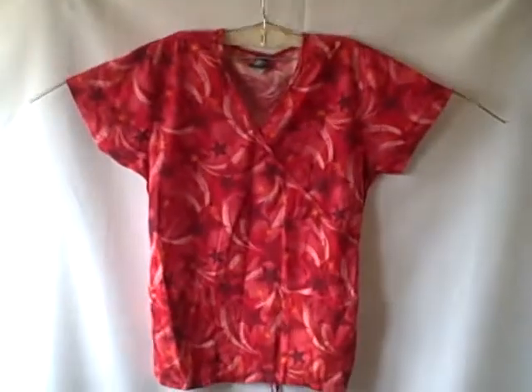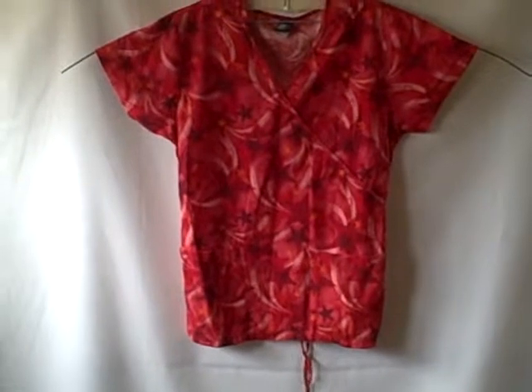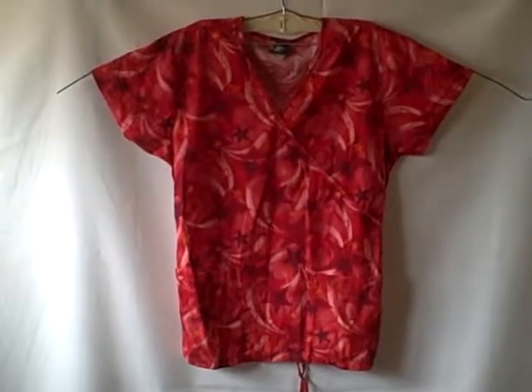It's got this kind of tie for the back. It is wrinkled but it is in real good shape. We've got a short sleeve v-neck Metagear two pocket pullover scrub top. Thank you.